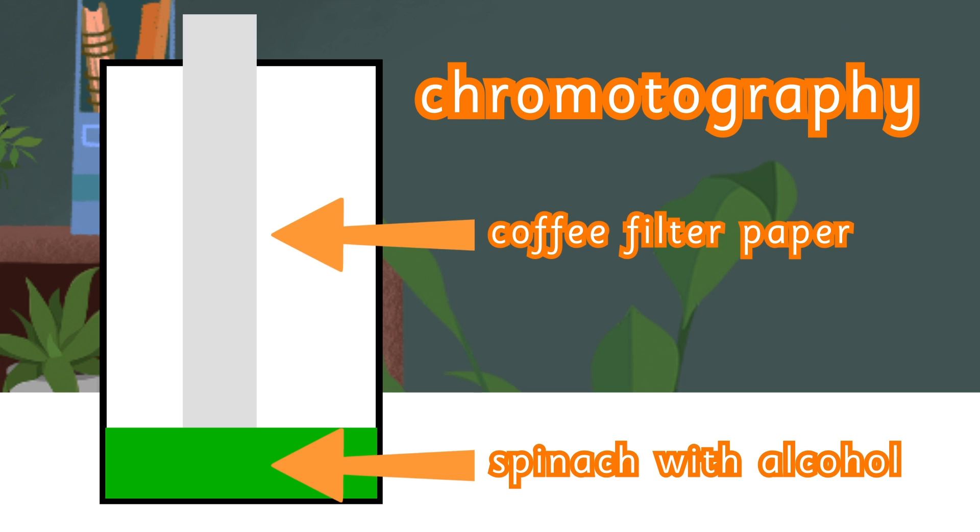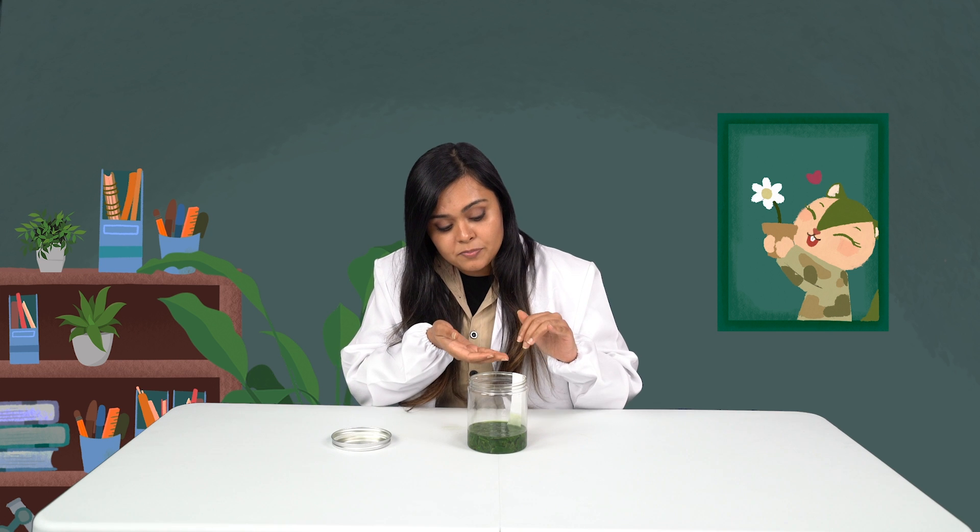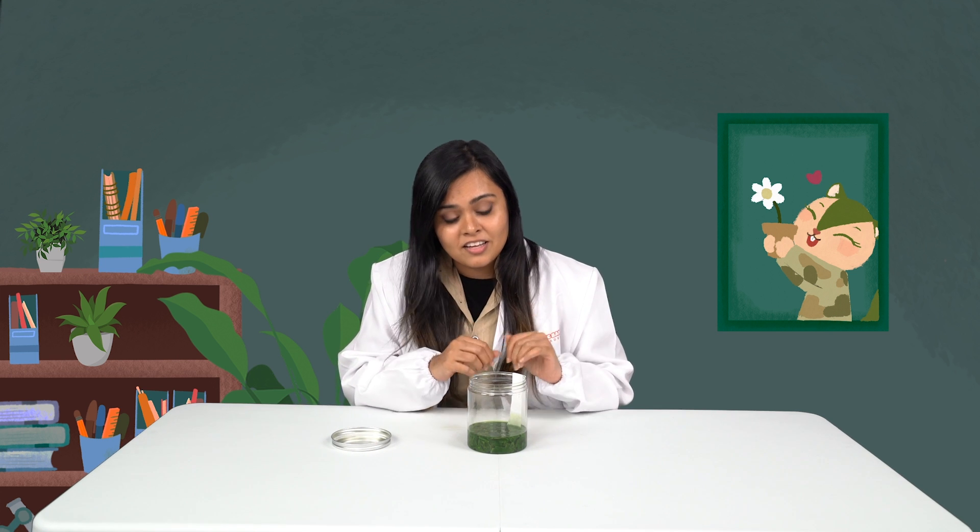The experiment that we're doing here is called chromatography. What should happen is that the spinach juice should crawl up our filter and leave different colors behind along the filter. Different colors travel at different speeds, which is why they'll be spaced along different places of the filter. Chromatography takes some time — it's quite slow, so you might want to observe your data every two hours.